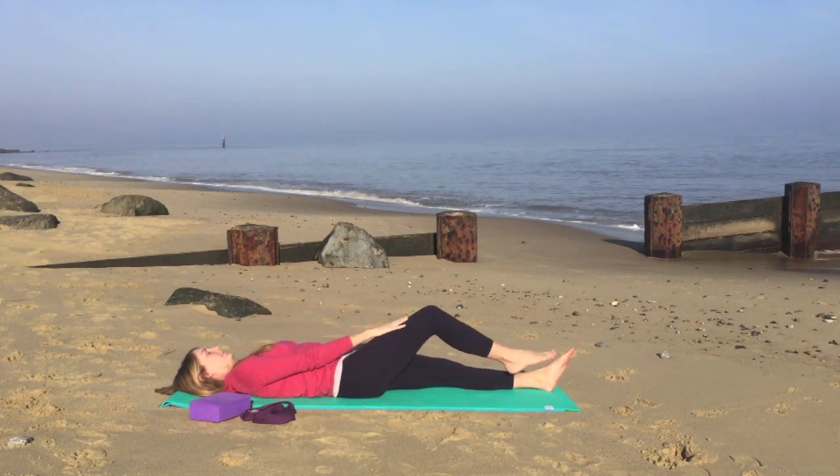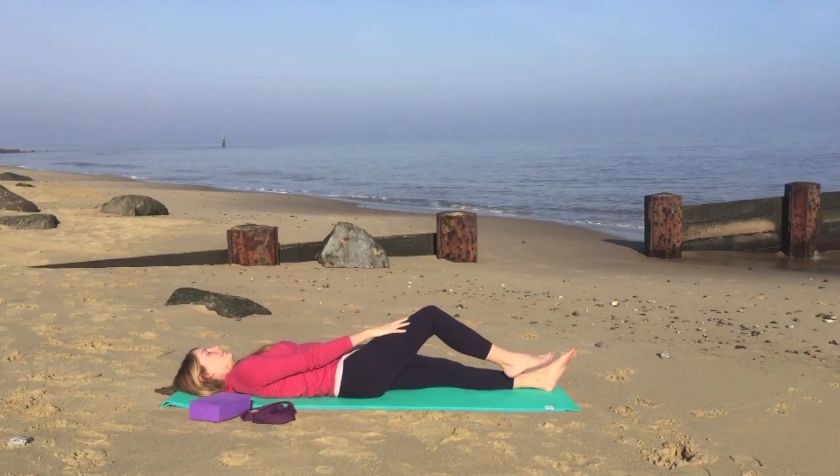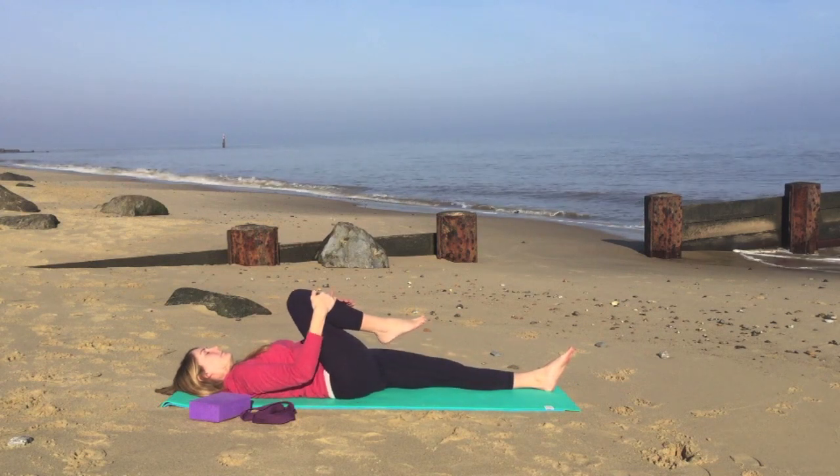Warming up the lower back, and then we'll very gently, on the end of the circle, draw the knee back into the chest.